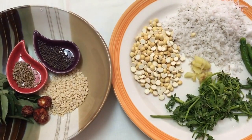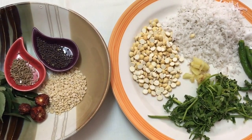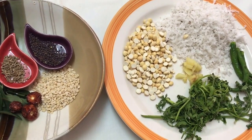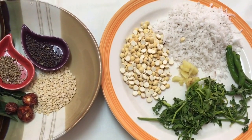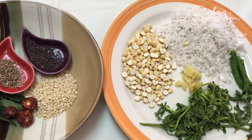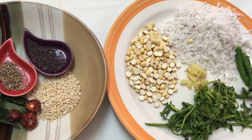Hello friends, welcome back to my channel. Today I've got a very easy chutney recipe for you. This is a South Indian chutney called coconut and coriander chutney, and it goes very well with idlis, dosas, and medu vadas — basically with all the South Indian breakfast dishes.